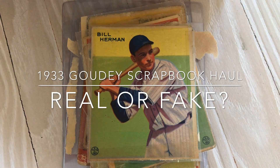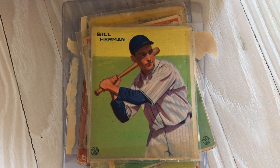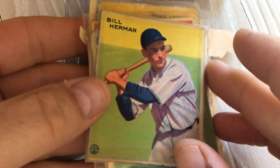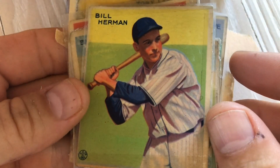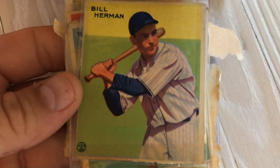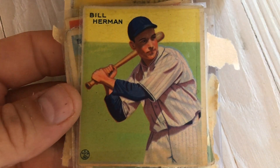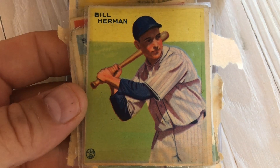We got some feedback on the video — it was a little far away. I should have probably put a second camera on the actual cards themselves, but I was trying to get the scrapbook. Anyway, I'm gonna give some of these cards away. I'm not sure exactly what the subscriber number should be, but I'm definitely doing a giveaway. I also have a 1975 Topps pack and a 1978 Topps pack.